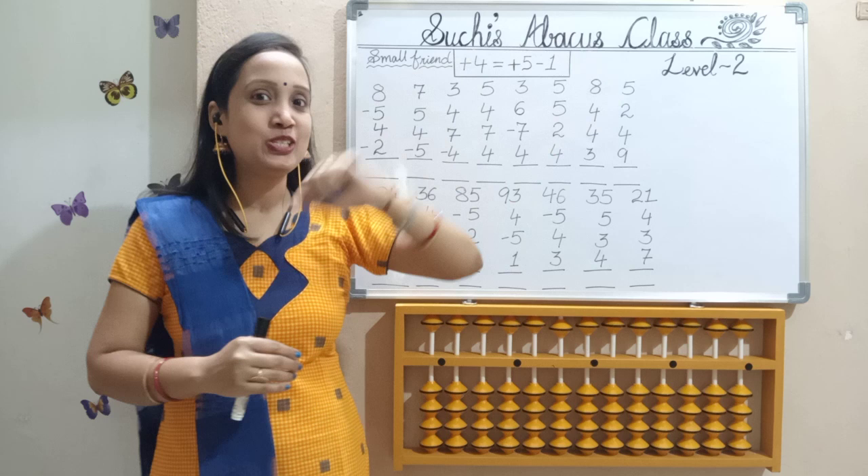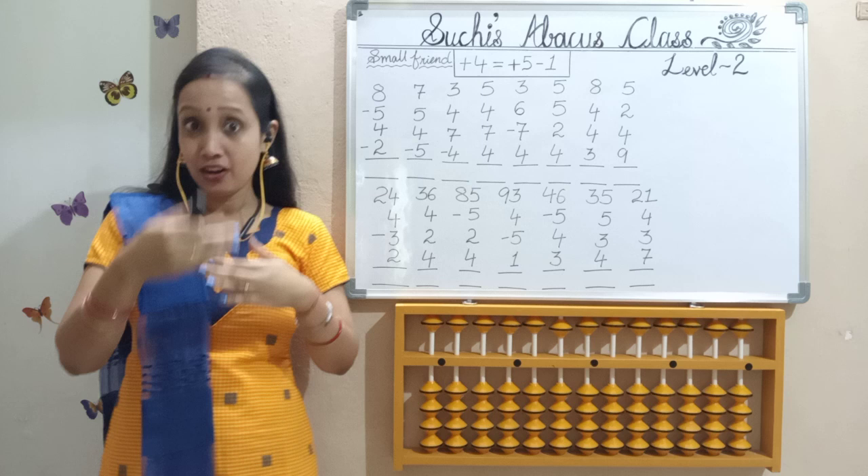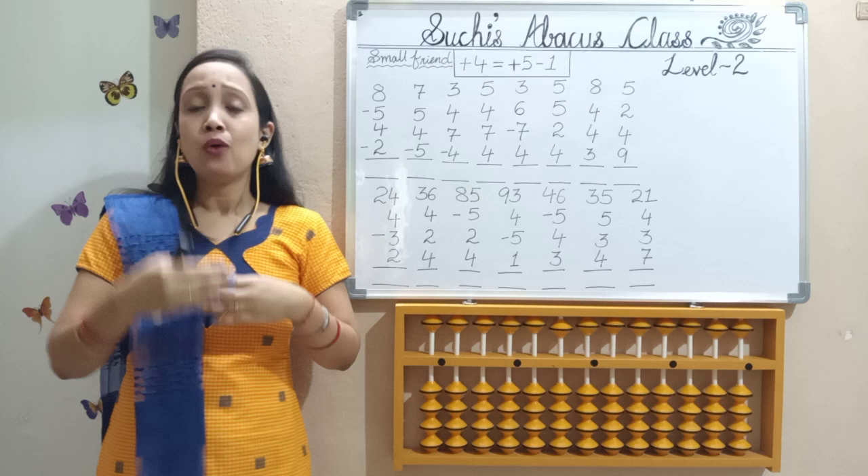In this level 2, we are going to learn the small friend formula, that is the five complement formula. In this five complement, we will learn both add and less values. Along with this, we are going to learn also mixed complement formulas. So, one by one formula, I will teach.